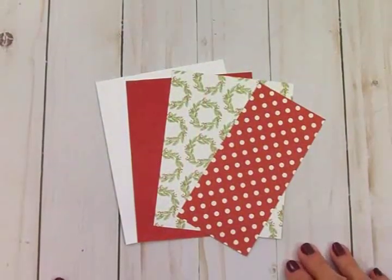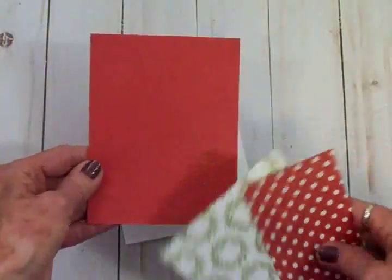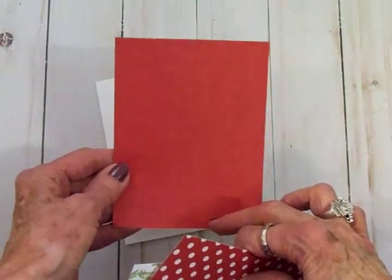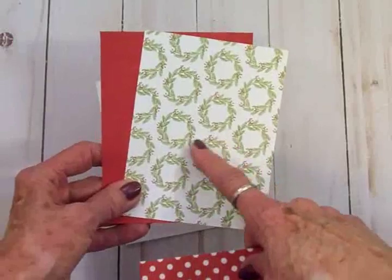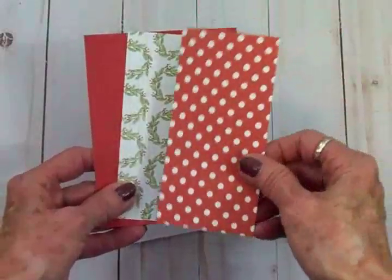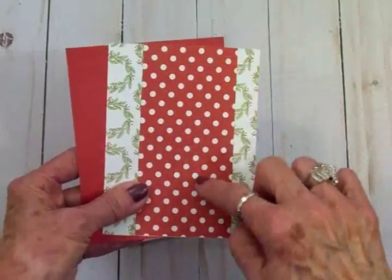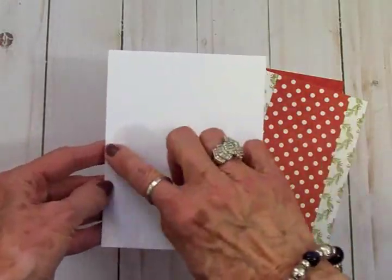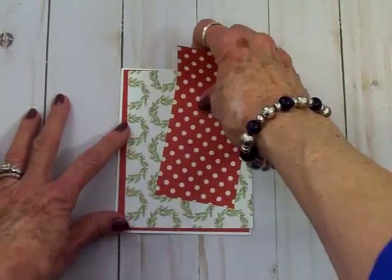The papers we're using today came from the Echo Park I Love Christmas paper pad. We've got a red mat with darker red snowflakes in the background, cut at 4 and 8 by 5 and 3/8. Then a cream colored background with pretty little wreaths and red berries, cut at 4 by 5 and 1/4. And a red and white polka dot mat cut at 2 and 1/2 by 5 and 1/4, all going on the front of an A2 size card base — 4 and 1/4 by 5 and 1/2 when folded — adhered with art glitter glue.